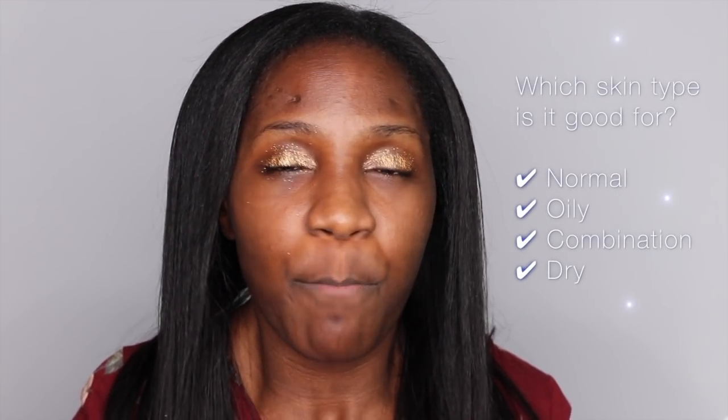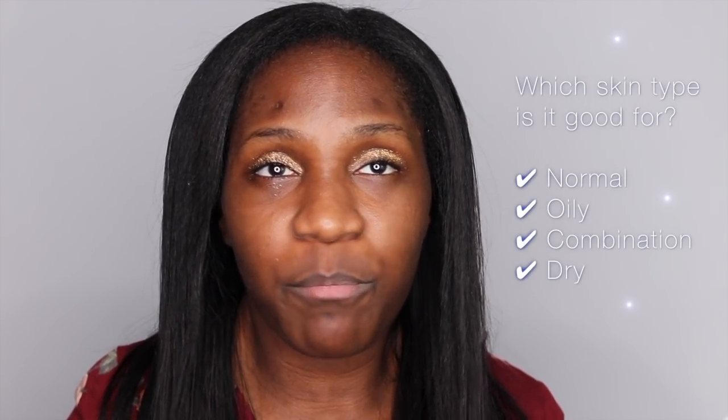It says that you could use it as something to take off your makeup. You can also use it as a deep cleansing for a week filled with makeup and pollution, and it just promises to hydrate, reduce the look of your pores, and help with the dullness of your skin.